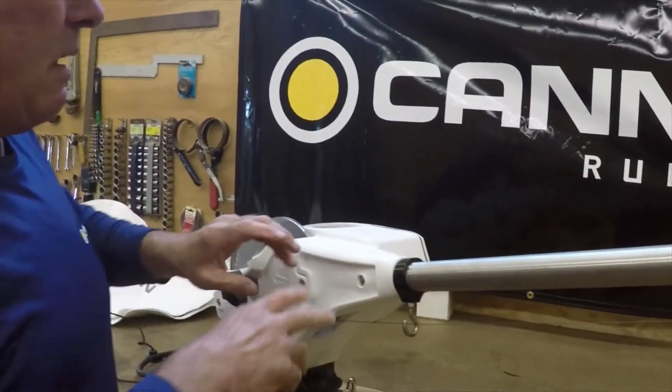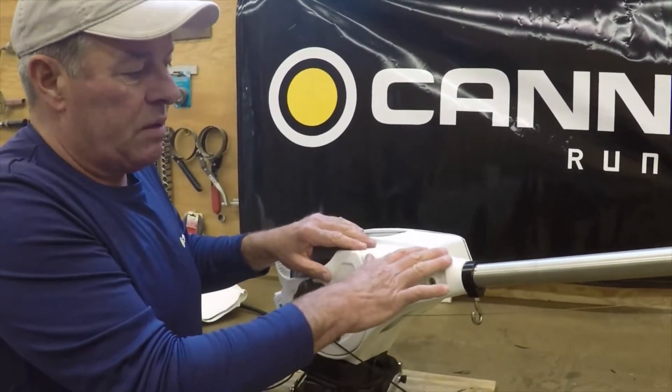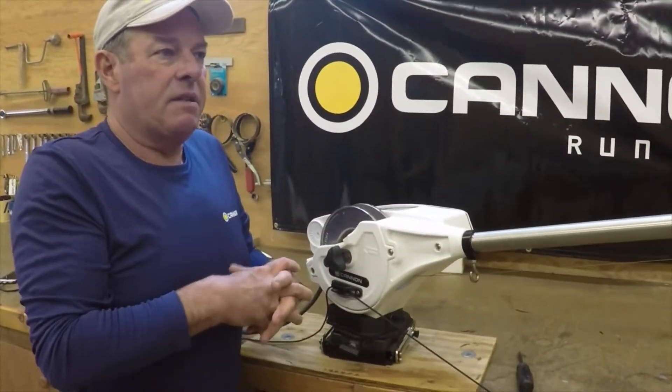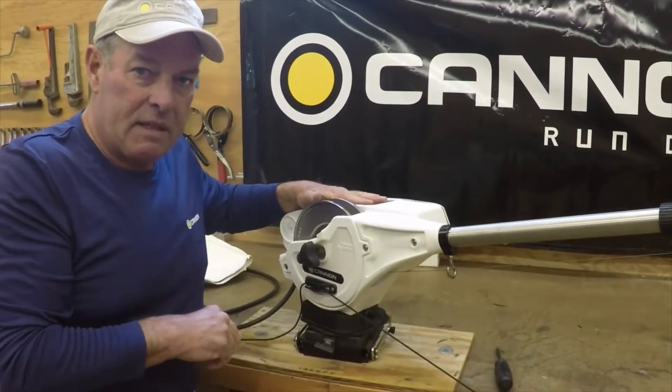Then you go down into the body itself. This Digital 10 Tournament Series, being white, shows dirt a little bit more, and you can use some aggressive stuff on there — just more than Dawn dish soap or something of that nature. It'll take a little bit more.